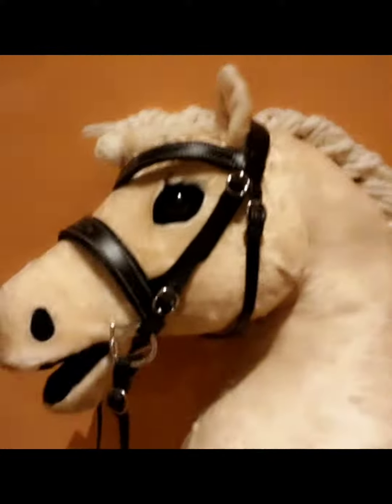Hello everybody, get unready with me and my pony Popcorn. So first of all we take his bridle off, as you can see, and then after that we hang his bridle on his stable door.